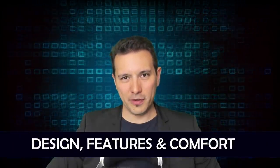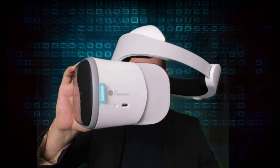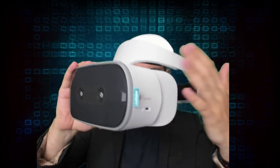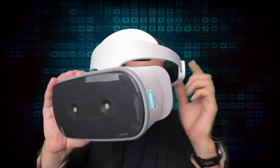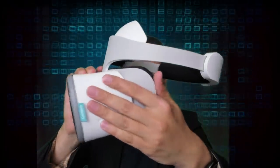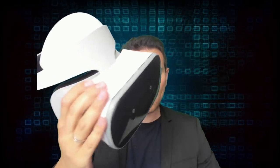Let's start with design, features, and comfort. The Lenovo Mirage Solo is a good-looking headset with its white and gray color scheme. It is a PSVR-style headset, meaning all the weight rests on your forehead, which I personally like. We'll discuss comfort more later, but in terms of design I like it and I think most of you would agree.